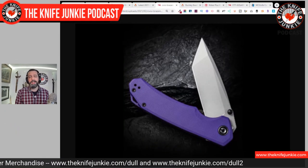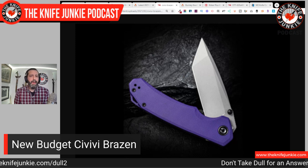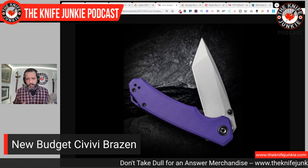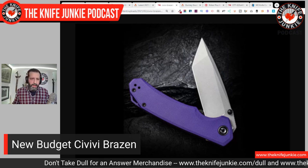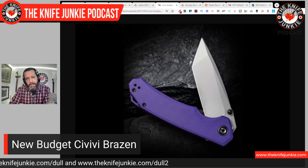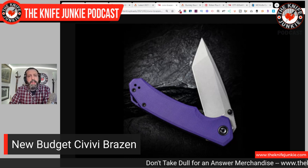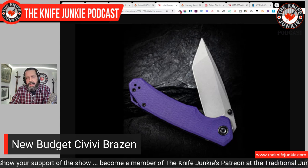Next is a new knife from Civivi. Civivi is so established — I wish Tangram had taken off the way Civivi has. Tangram was the downstream brand for Kaiser and I had a couple of their knives — they were exceptional. But Civivi has just taken off. This is the new Brazen — they keep coming out with designs and they all look really good. Some are collaborations and some, like this, are in-house. Look at that Americanized Tanto on that purple handle — it's a beautiful little EDC. It's a 3.4-inch blade called the Brazen, and the Tanto version is in D2.